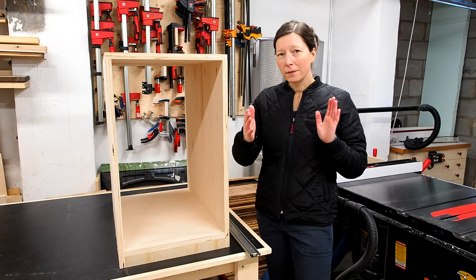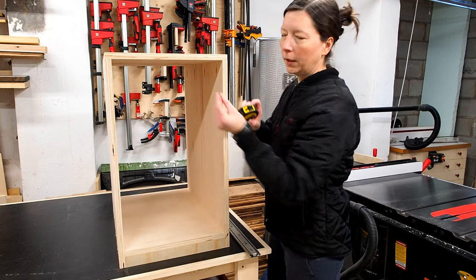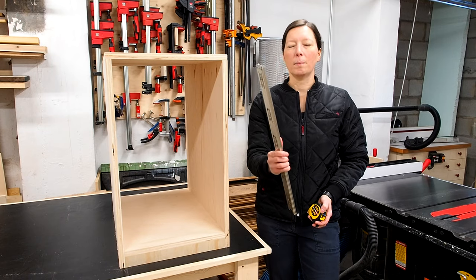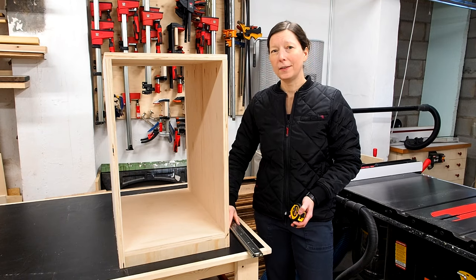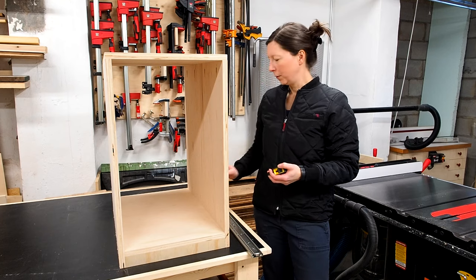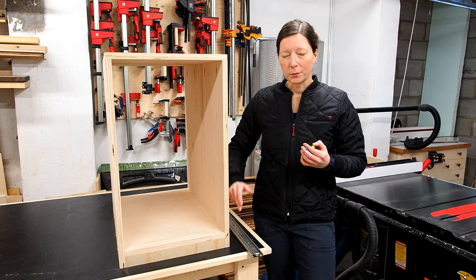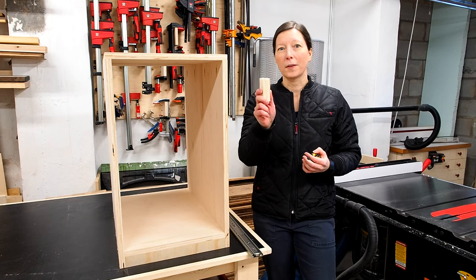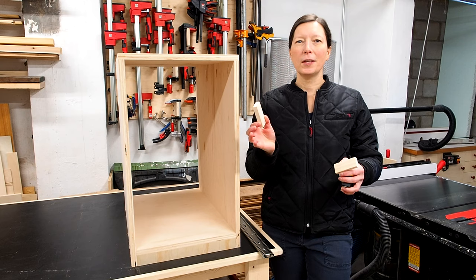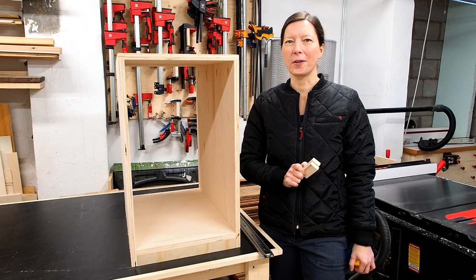To figure out the width of the drawer, you'll need three dimensions: the opening of your cabinet, the thickness of your drawer slides — typically the pair will be one inch thick — and the thickness of the drawer material itself. I'm using half inch plywood, so two pieces for each side will be another inch. So you take the opening, minus one inch for the slides, and minus one inch for the material. But since half inch plywood isn't always exactly half an inch thick, I'm going to use two offcuts from my half inch plywood to get an exact fit on the drawers.